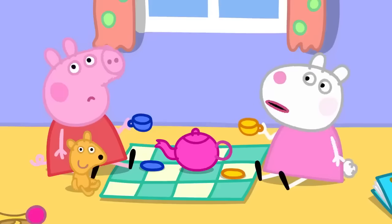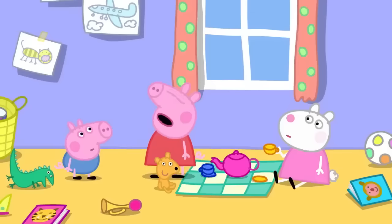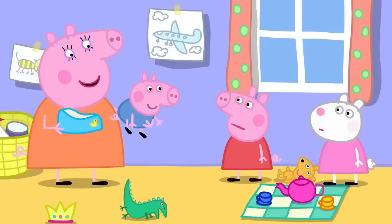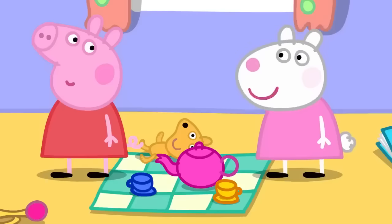Peppa notices a smell. George has done a poo-poo. Mummy asks if he needs the potty, but it's too late. Mummy takes George to get cleaned up, and afterwards he's clean and fresh again.